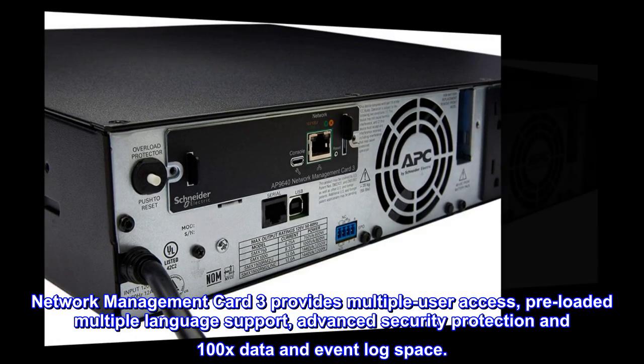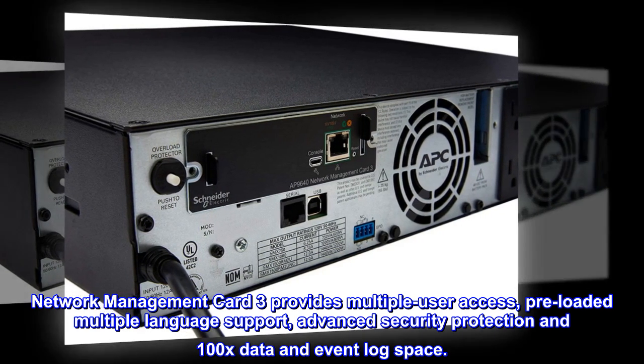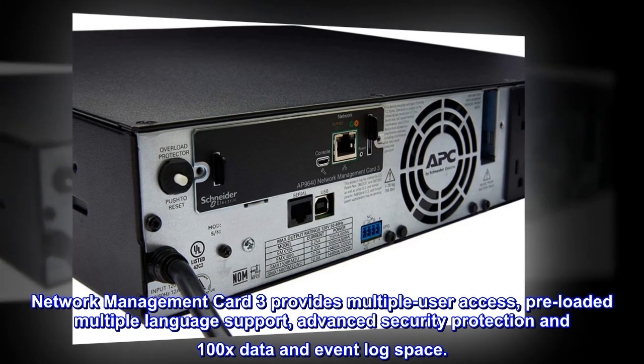Network Management Card 3 provides multiple user access, preloaded multiple language support, advanced security protection, and 100x data and event log space.